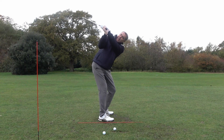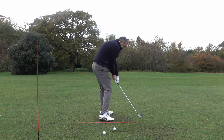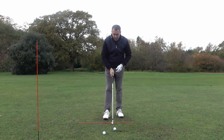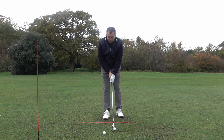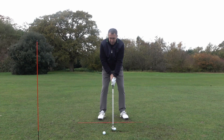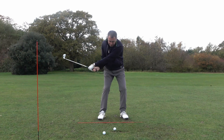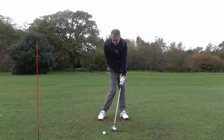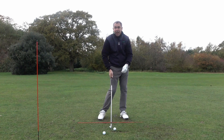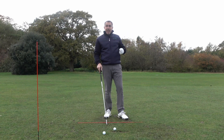You basically just try and hold that angle in your right wrist for as long as you can on the way down and then into impact. It's more of a feel of really holding the angle in that right wrist as you're coming down into impact, and you can see now there's a lot more shaft lean at impact which is going to really get that ball flight fizzing through the air.